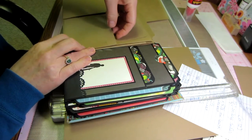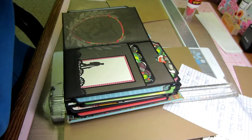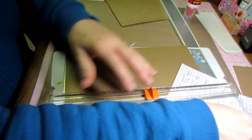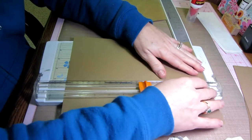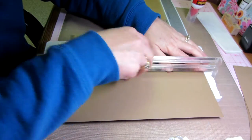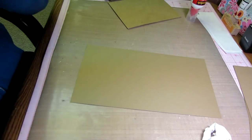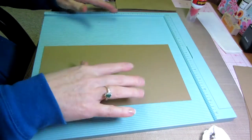This is the eleven-inch page and that's the twelve-inch page — it just makes your pocket a little lower but it's still perfectly fine. I need three pieces of six by eleven. And you're going to score this — you need three insert pockets, so do this three times.